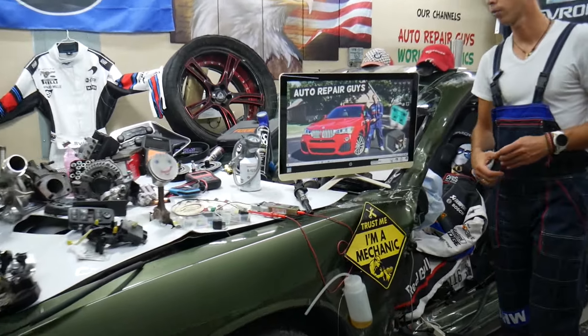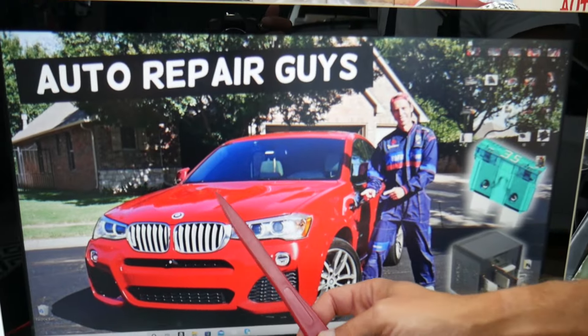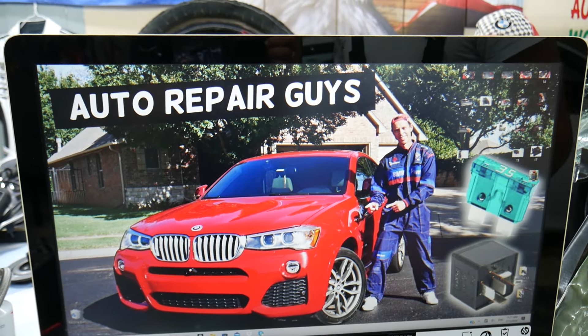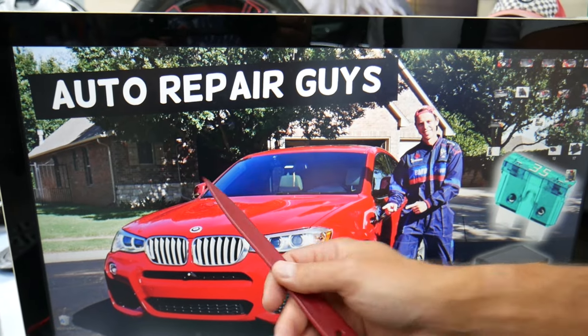For the throttle position sensor, let's cover which fuses and relays you need to check. For any of you that want to see how to test the throttle position sensor, we have videos on our YouTube channels that will teach you how to do that — it should work on the BMW X3 and X4 as well since they're built on the same platform and most things are the same.